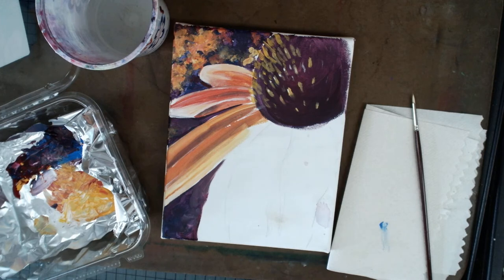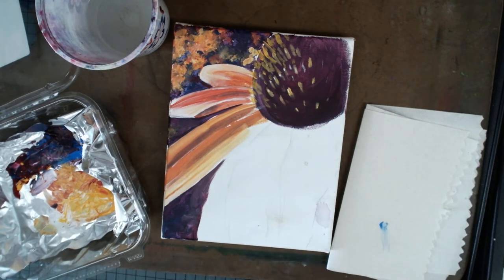You want the signature to be part of the painting - you want to be able to see it, but you don't want it to become the main focus. It's got to kind of blend in. When I tell kids to do a signature, I usually say choose a color that exists in the painting that would contrast somewhere else.